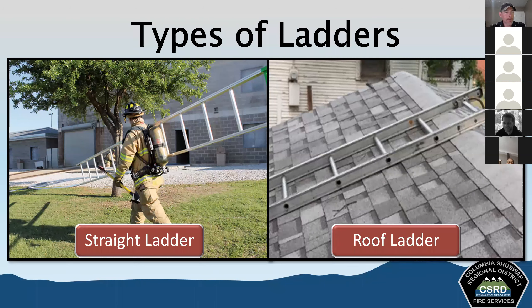The roof ladder is like a single ladder but equipped with folding hooks that anchor the ladder over the ridge of a pitched roof. The roof ladder lies flat on the roof surface, allowing the firefighter to work on the roof without actually standing on the shingles — they stand on the ladder, which helps distribute their weight and makes it much safer. You can also use a roof ladder as a straight ladder depending on the situation.